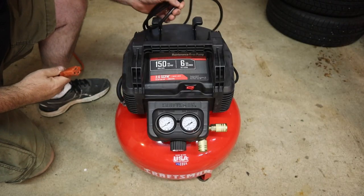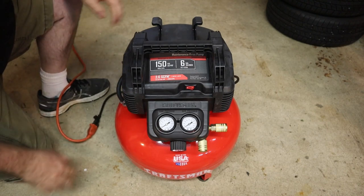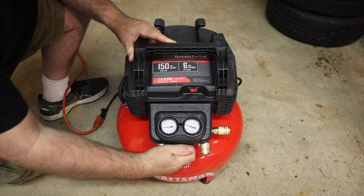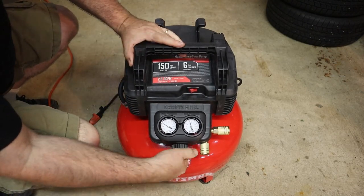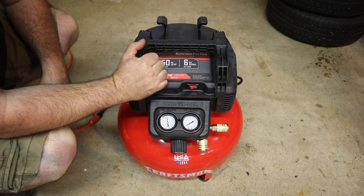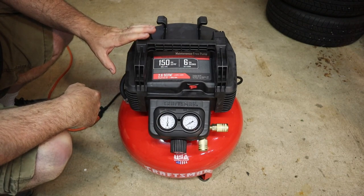So let's plug it in and turn it on. That looks like it shut off right around 150 psi — that's a factory setting.